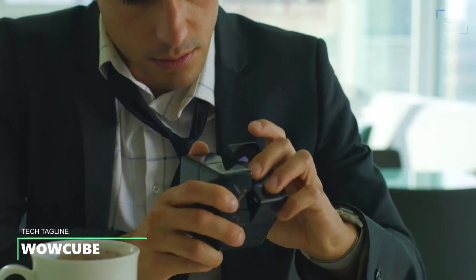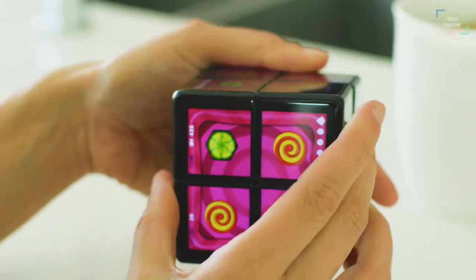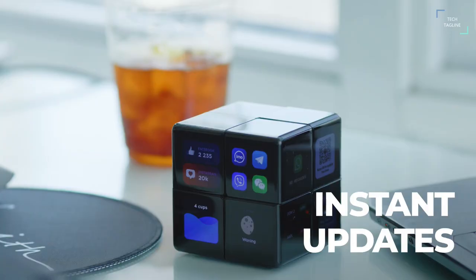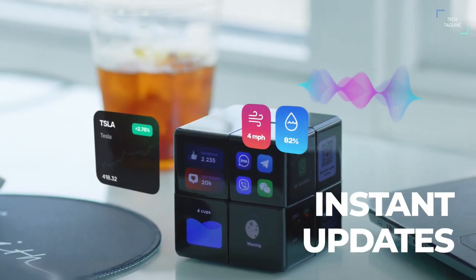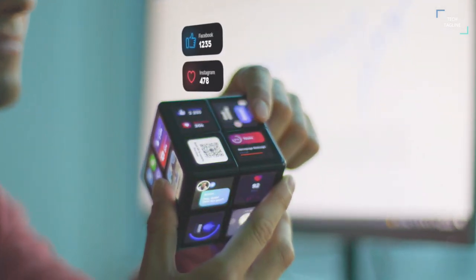WowCube. WowCube is hands down the most coolest gadget you can own. It's got a really bright, vivid display, smooth motion and fun games. Advertised as a STEM gadget, WowCube can stimulate your brain and improve your cognitive functions. It is a 2x2 cube with digital displays on all sides. Plus you can use the blocks to show some cool animation, news, stock alerts and more.